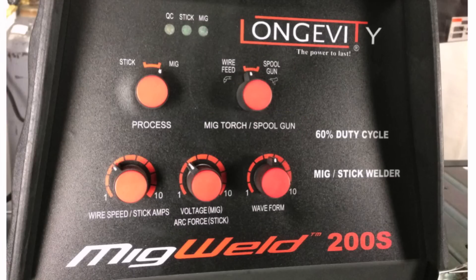In the lower left corner is the wire speed and stick amps knob. That goes from 1 to 10 — on stick welding we adjust the amperage, and on the MIG welding side we adjust the wire feed speed. The next knob is the voltage and arc force knob, which allows us to make adjustments to voltage when doing MIG welding, and arc force when doing stick welding. Finally, there's a waveform knob that allows us to make subtle adjustments to the arc — in one direction we get a crisper arc, and in the other a softer arc.